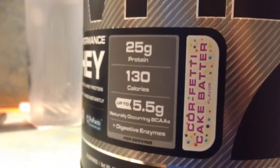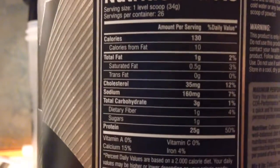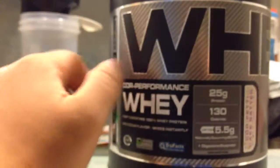This flavor I got was COR-fetti Cake Batter, which is one of the new limited edition holiday seasonal flavors that they had — they just released it earlier in November. And here are the Nutrition Facts: 130 calories, 25 grams of protein. I got four pounds of COR-fetti Cake Batter.